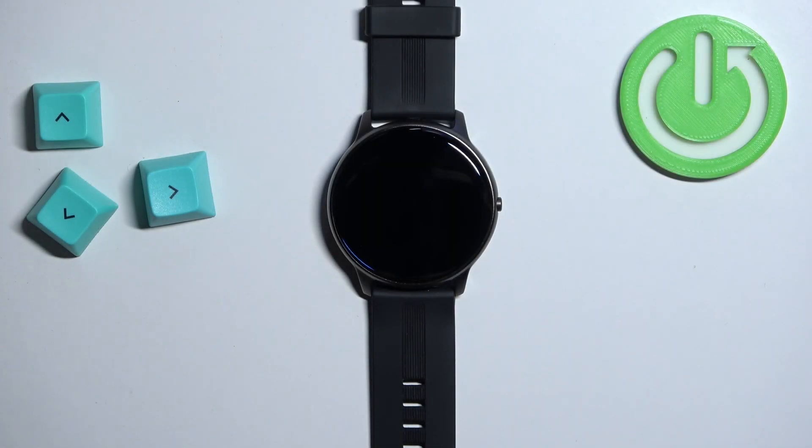Welcome! In front of me I have a GPTEC LW11 smartwatch and I'm going to show you how to change the screen timeout duration on this watch — basically how quickly the screen turns off after you stop using your watch.